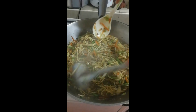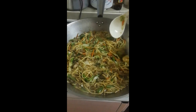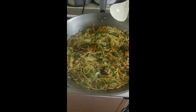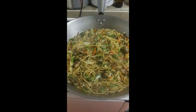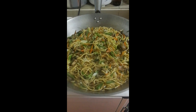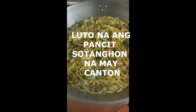Malapit na maluto ang ating pansit kanton na may sotanghon — o sotanghon na may pansit kanton. Depende po, paano po ba ang tawag ninyo sa pansit na yan? Masarap po pang merienda at pwede na rin po pananghalian. At kung gusto ninyo ipanghanda sa mga okasyon — birthdays o kung ano man — dagdagan nyo lang po. Pwede ninyong dagdagan ng hipon, o baboy, depende po sa inyo. Itong sa akin po simple lang, lutong pang bahay lang po. Ganyan lang po kasimple.